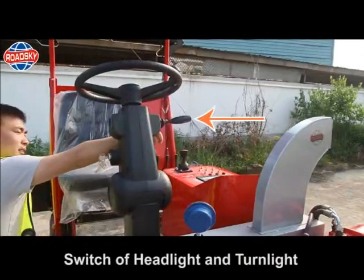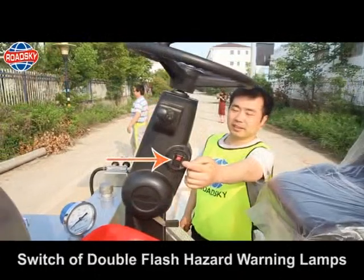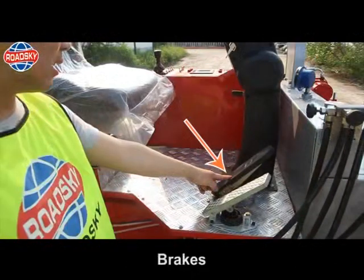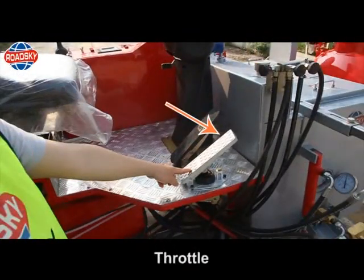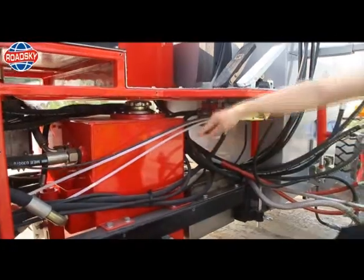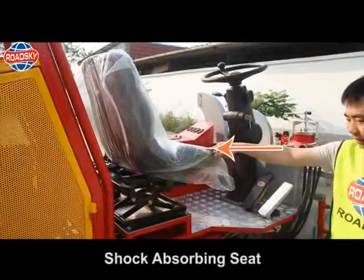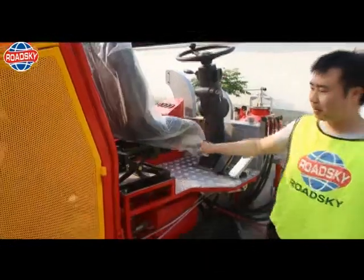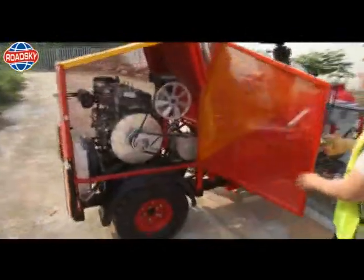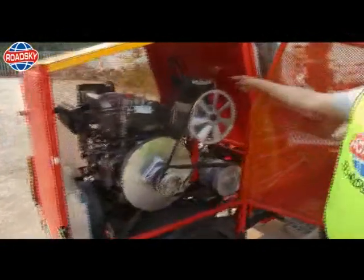Switch off headlight and turn light. Switch off double flash hazard warning lamps. Starting device. Brakes. Throttle. Hydraulic oil tank. Shock absorbing seat. Hydraulic gear pump.